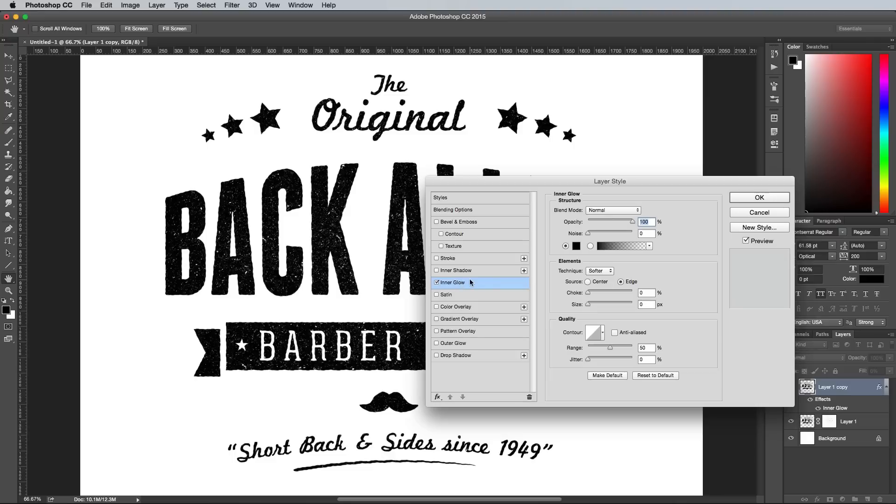Add an inner glow effect, then change the settings to Normal, Black, 100% opacity, 0 choke, then alter the size to generate a subtle outline. So that wraps up the letterpress effect in Photoshop.